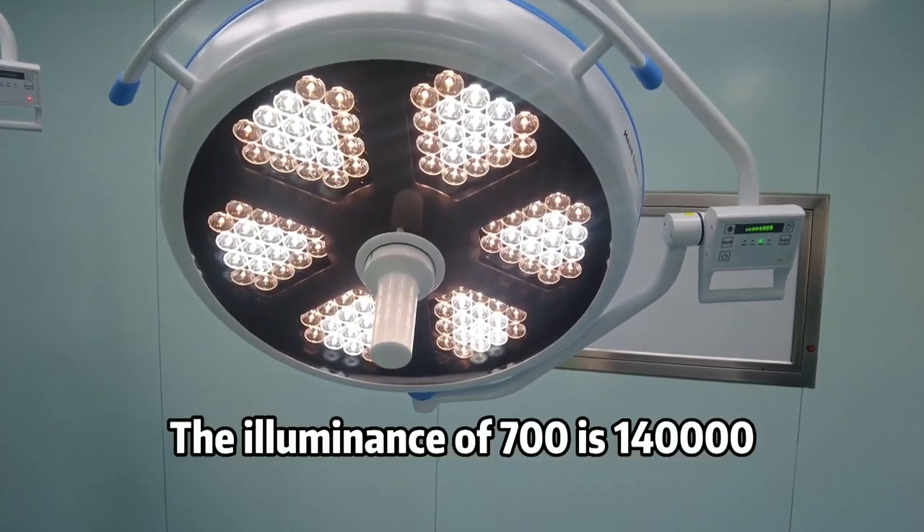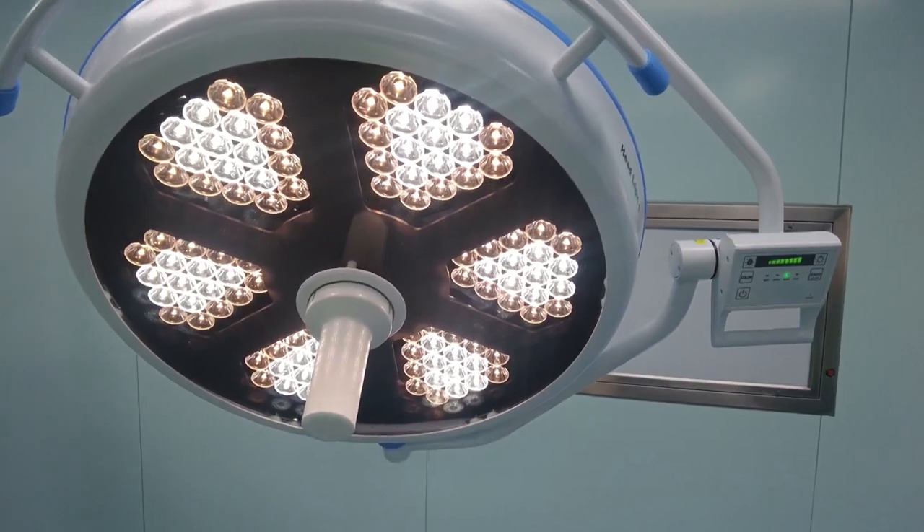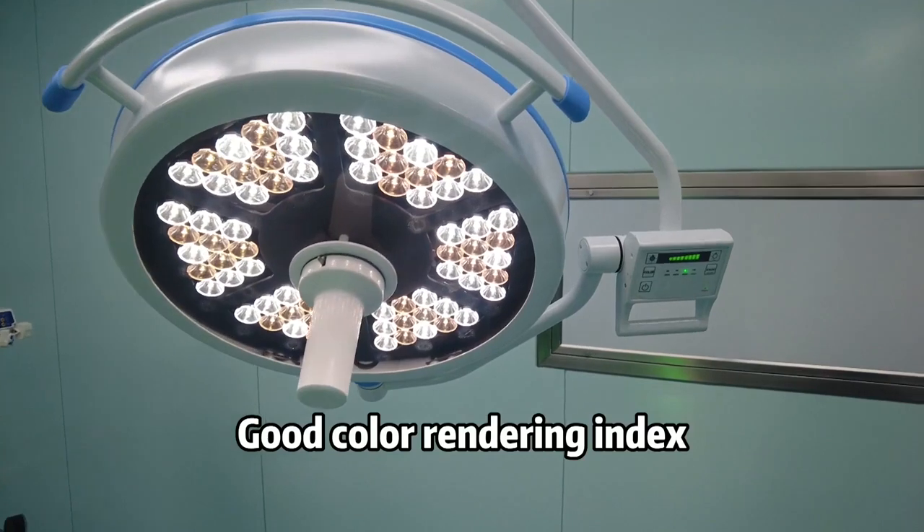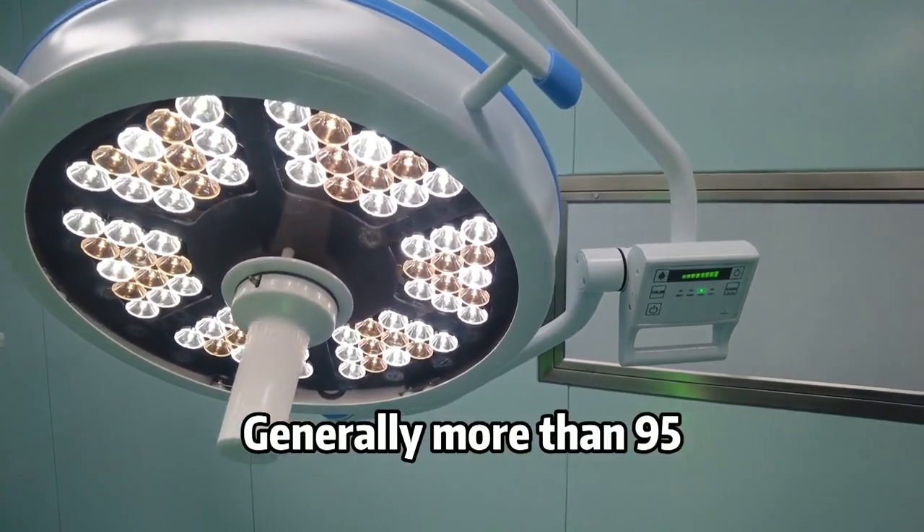The illuminance of the 700 model is 140,000 lux and the illuminance of the 500 model is 12,000 lux. Good color rendering index, generally more than 95.